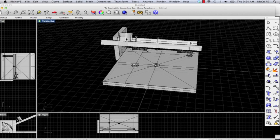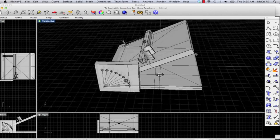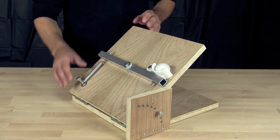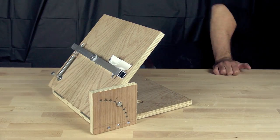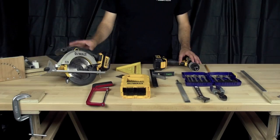We also have two-and-a-half inch hinges in the back. That's pretty much the launcher. You can see the angle adjustment mechanism here — you pull it back and you can launch it. You can also pull the pin out, drop it down, and have it flat.